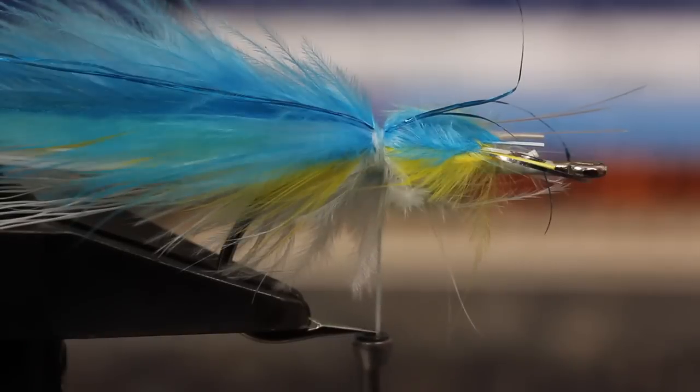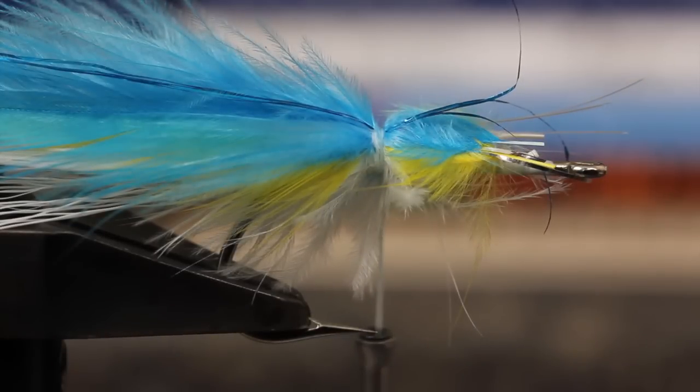I gotta stop here for a second. I know this whole assemblage looks rather loose and a little sketchy, and it's going to get worse before it gets better. But trust me, it'll all work out in the end. Here goes.